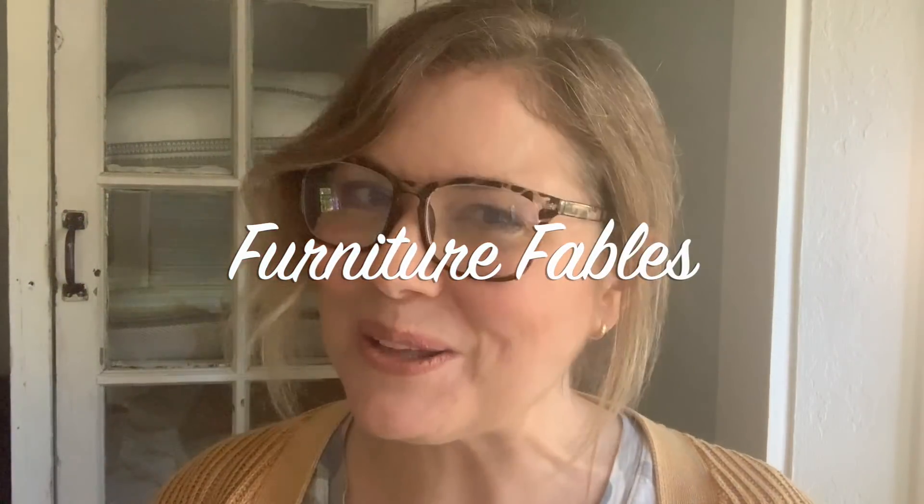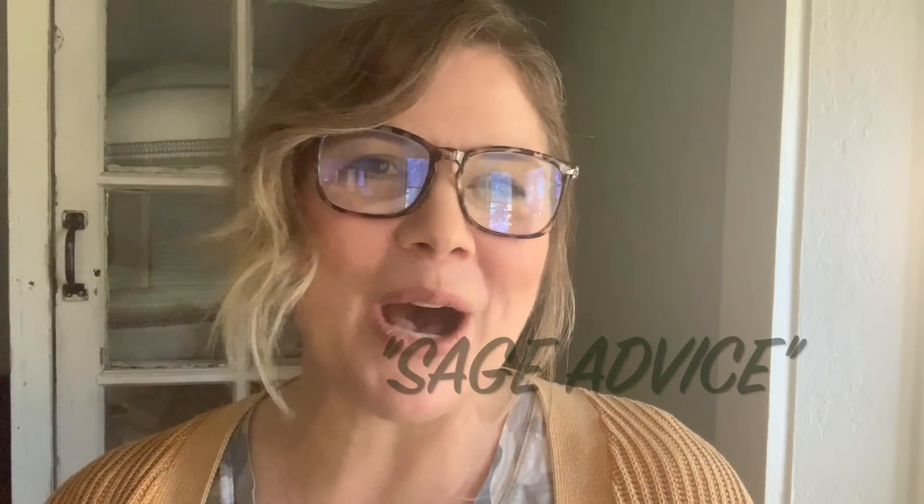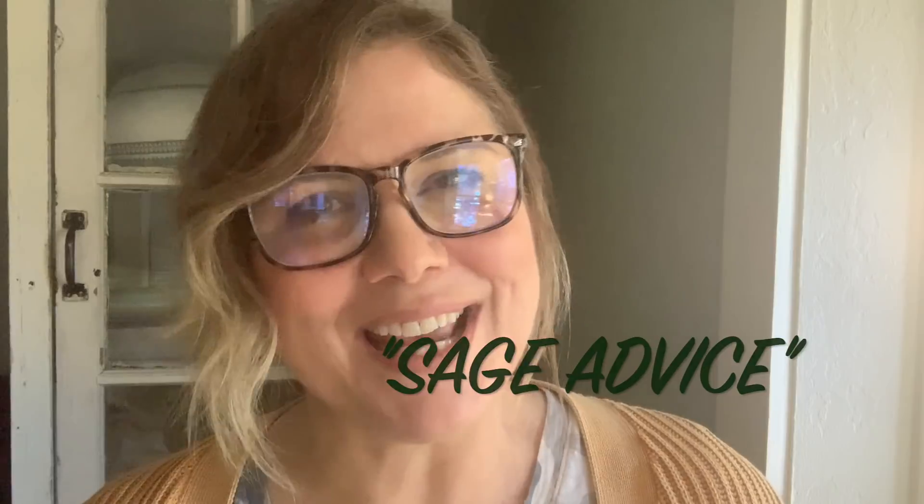Hi everyone, I'm Andi. Welcome to Furniture Fables. Today's story is about the healing power of the silvery green color of a sage plant.